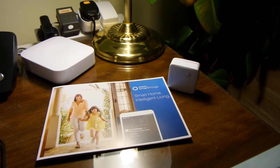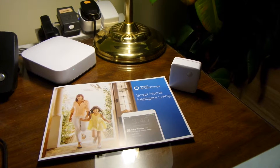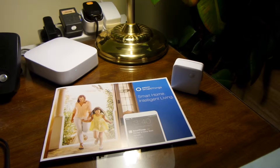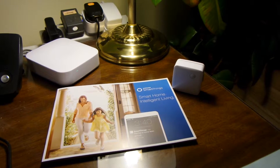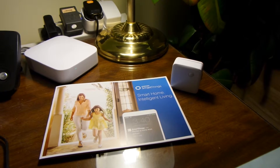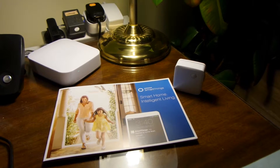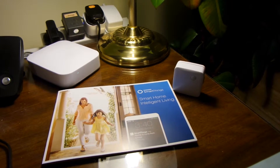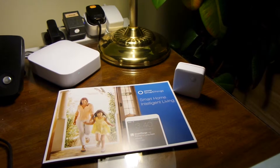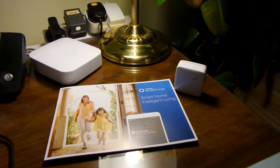I have been trialing the Samsung SmartThings smart home intelligent living starter kit. It's connected devices for the Internet of Things. It consists of a hub, which is the white box to the left, a motion sensor, a home plug, and a multi-functional sensor.